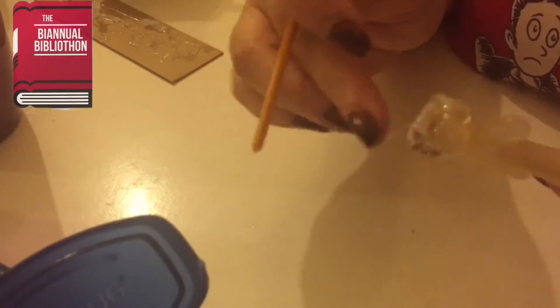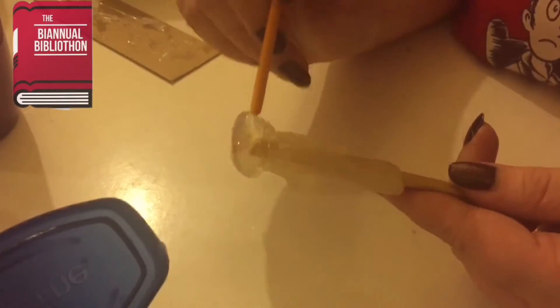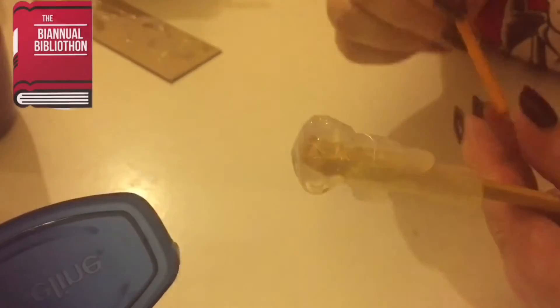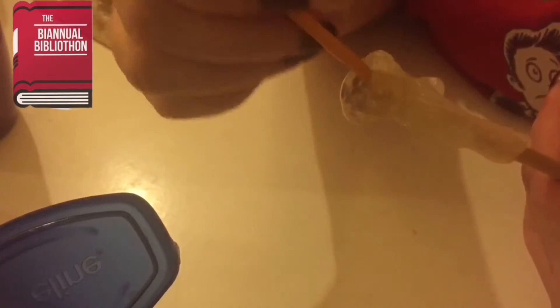Taking the end of the paintbrush again, I dipped it in Vaseline and used that to create texture on the tip of the wand by indenting it and making it look all gnarled, like tree bark.